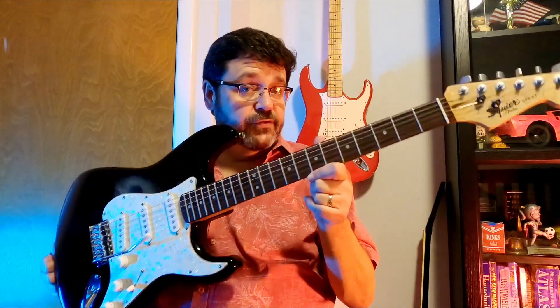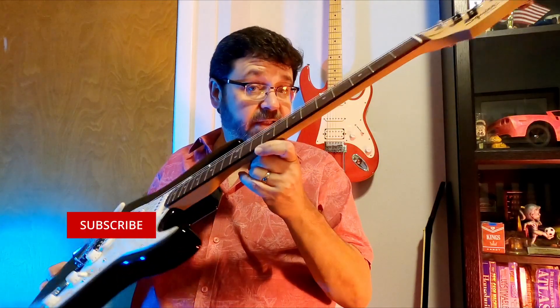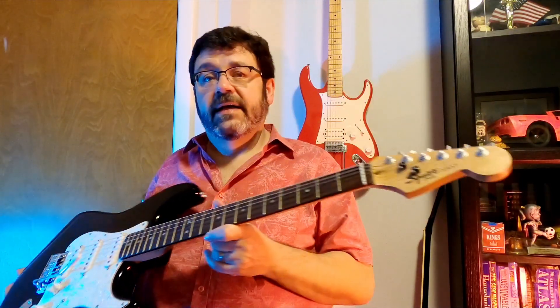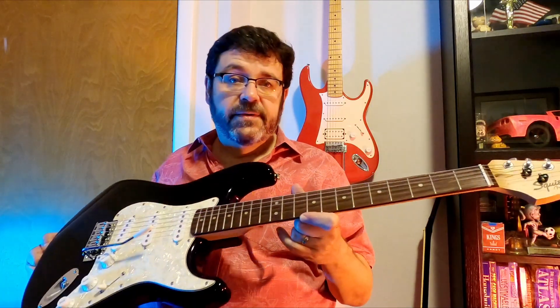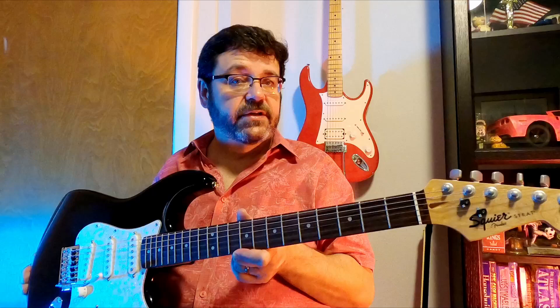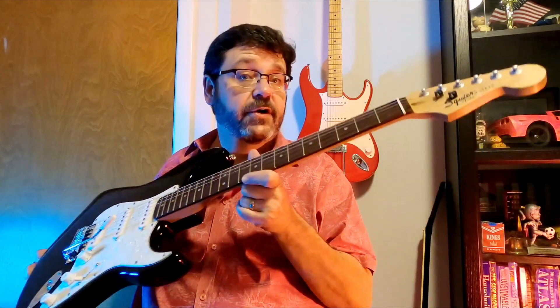We're back with our Squire Strat rebuild, part two. We're going to go through what it took to get the neck up to specs, fix the tuning pegs, and do a basic setup on the neck and string height for a Stratocaster style guitar. Stick around while we finish up our two-part series on the Squire Strat.